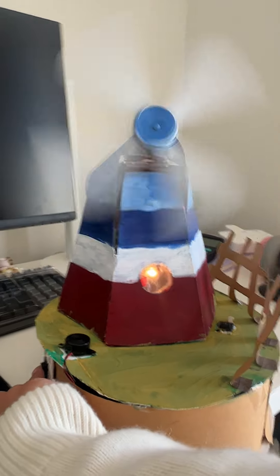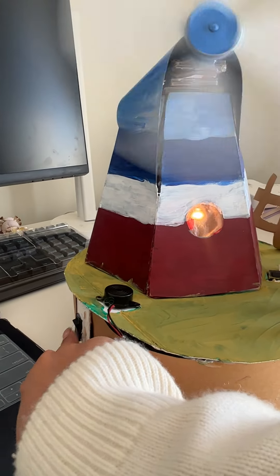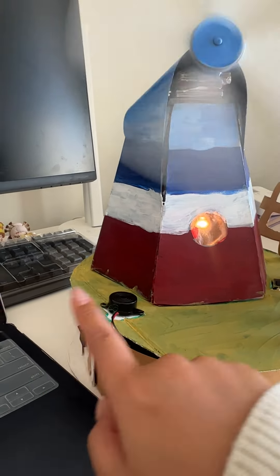On the side over here, there is another button which is used to control the buzzer, and they're working on a parallel circuit. If we turn it on now, the buzzer will work.